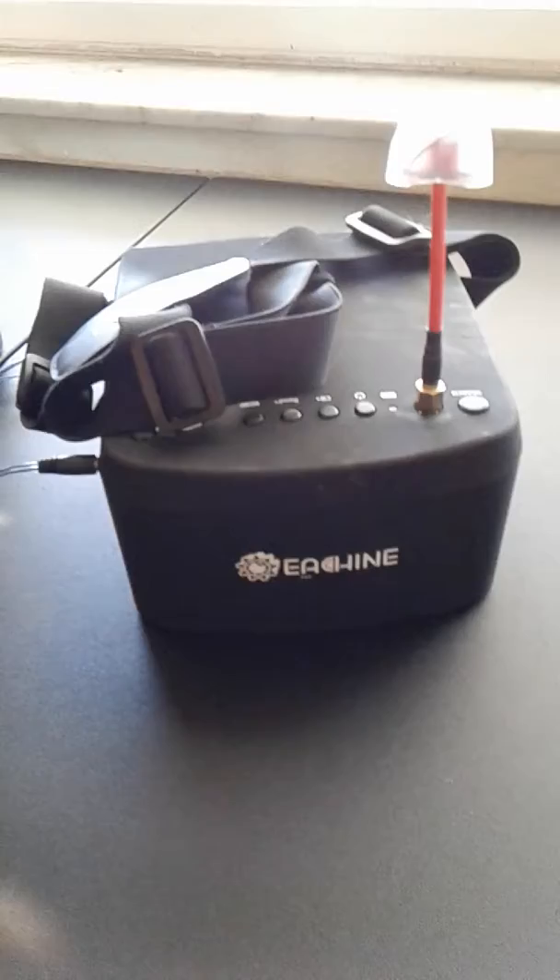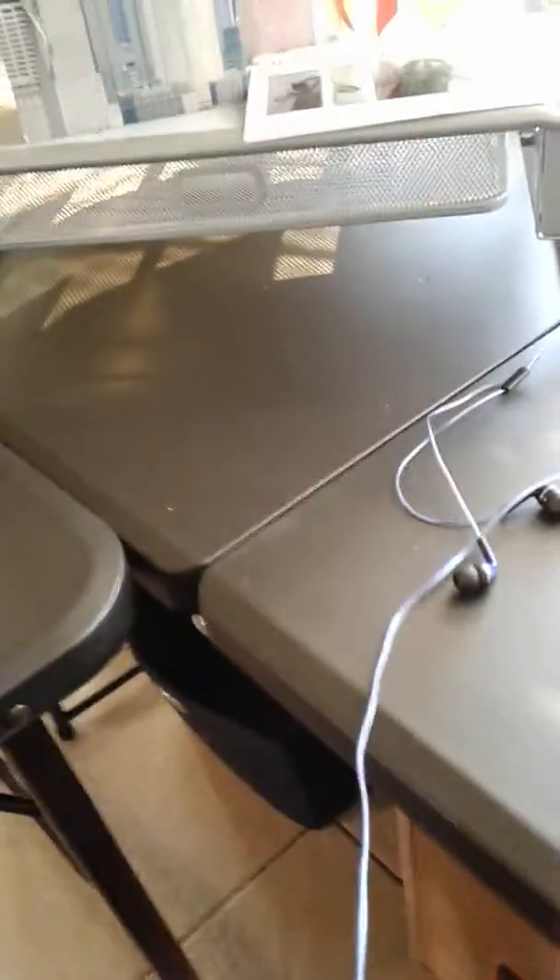I wanted to show you how I use my FPV goggles to watch TV — it's pretty cool. Here's the Eachine EV800, I think that's the name of them. Let me turn it on real quick, and you will see in here that we have...